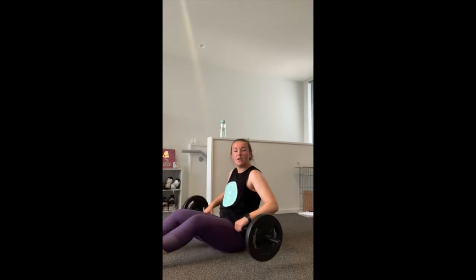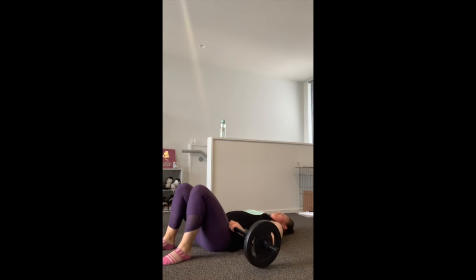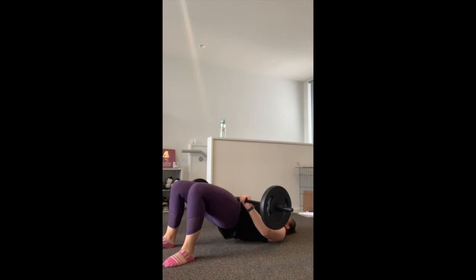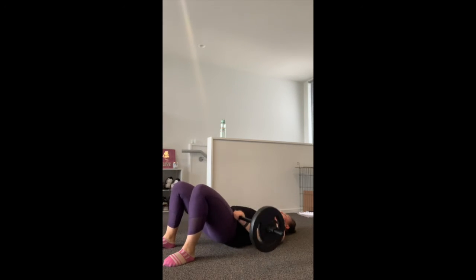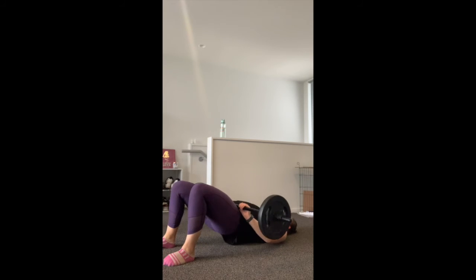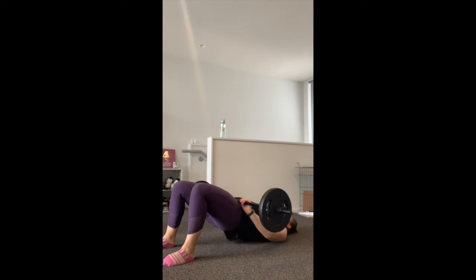Now we're going into the glute bridges again. Pick your weight, pop it on your lower stomach — it should be relatively comfortable just sitting there. Feet on the ground, knees bent — hold on to your weight. Hips up, squeeze through the glutes, bring it back down. Just tap the ground for about half a second and bring it back up. Push through the heels. 35 seconds.